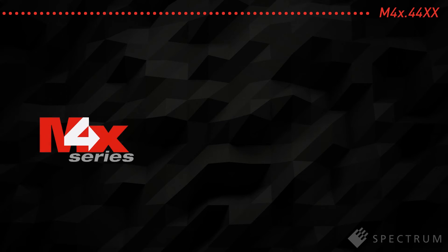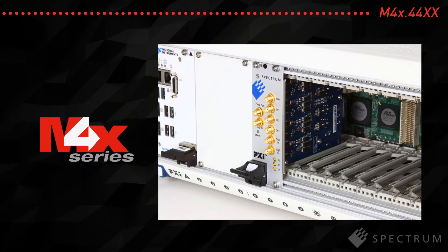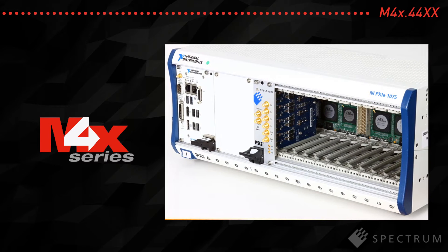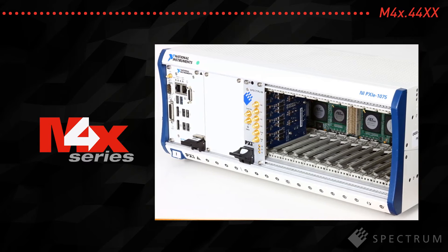The modules can be used in today's fastest PXI Express mainframe systems. They incorporate a four-lane PCI Express Generation 2 interface that allows data transfer speeds in excess of 1.7 GB per second.